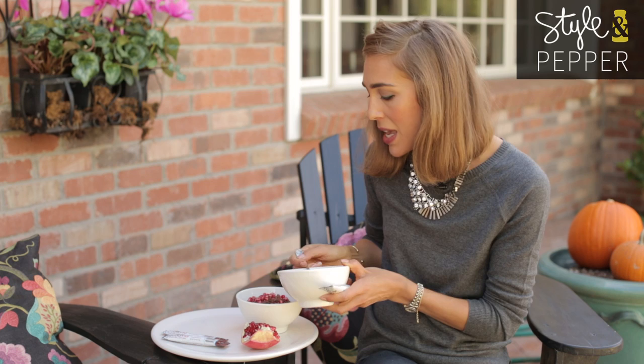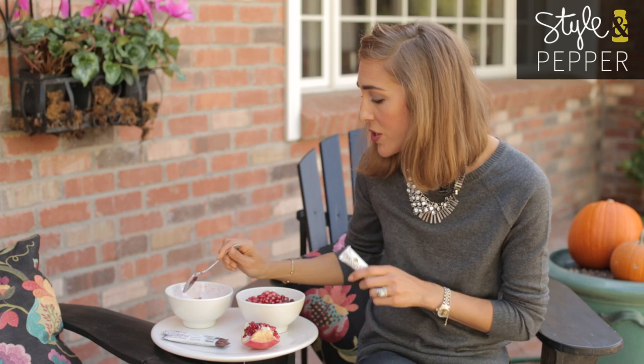You can stir them in. The antioxidants and the fiber in pomegranate seeds are also so good for you, and the two together are not only delicious but are such a perfect and healthy way to start your day. Thanks so much for watching this episode of Ask Jesse Pepper on SMP TV. Be sure to subscribe to my channel and we will see you next time.